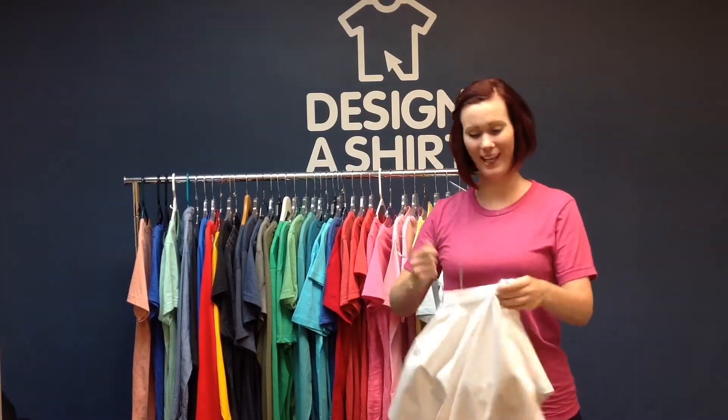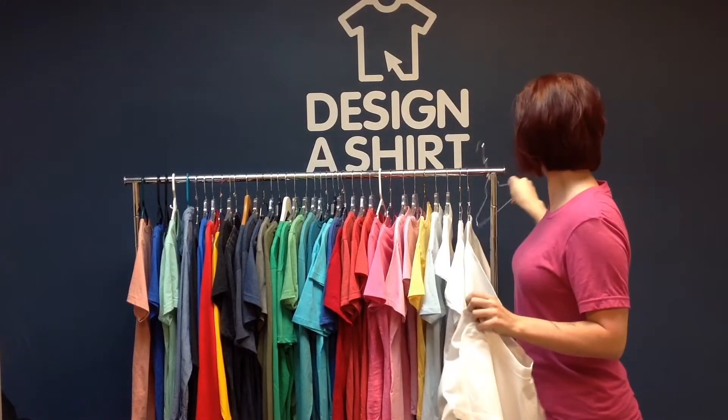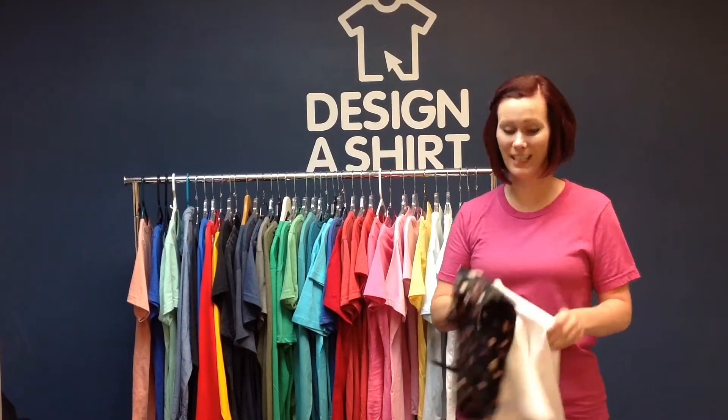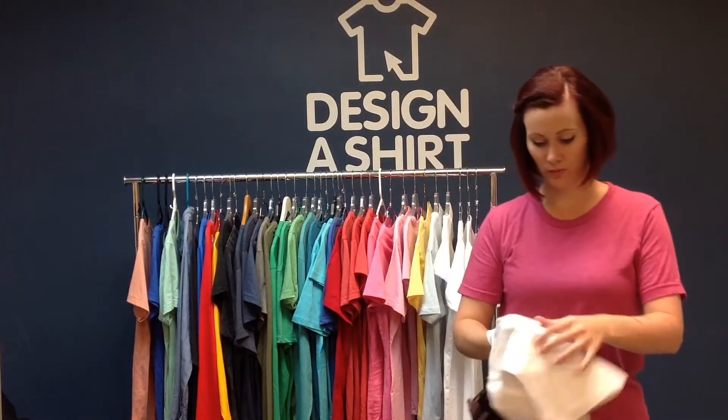We are going to start out with the Hanes Beefy Tee, which is a heavyweight 6.1 ounce ring spun cotton tee, and when put to the test against a patterned sports bra,